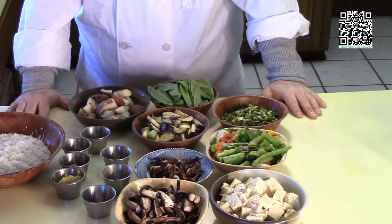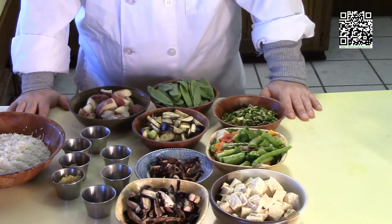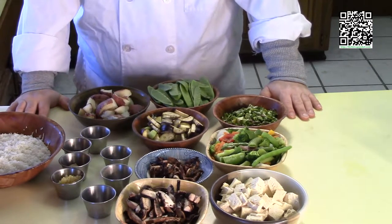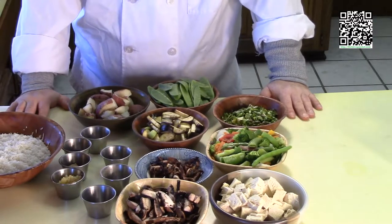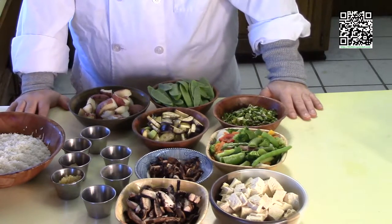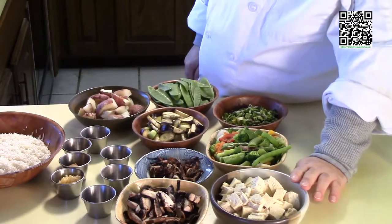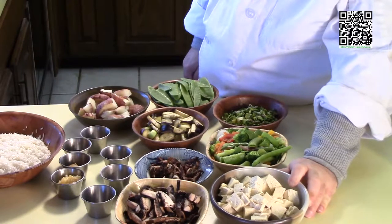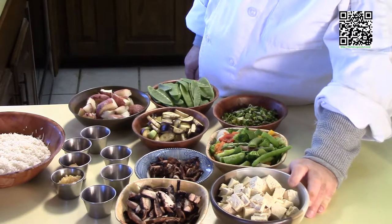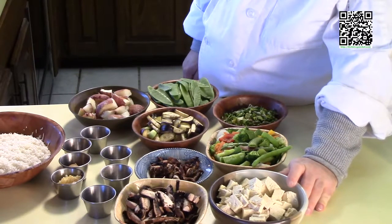Now that you know what tools you'll need, let me go over the ingredients. Again, these are all interchangeable — you can use whatever ingredients you want and whatever amounts depending upon your taste and what's available. For this edition, I'm using a brick of firm or extra firm tofu. I've frozen this, thawed it, and squeezed out all of the water, which gives it a meaty texture.